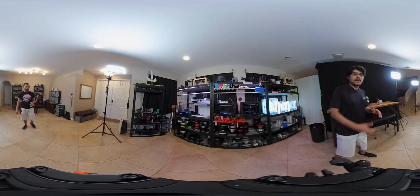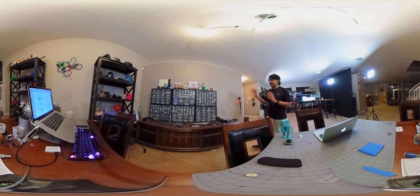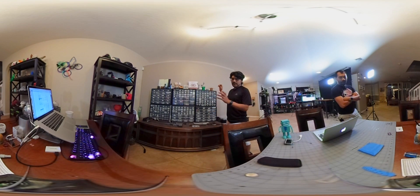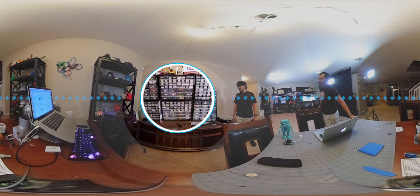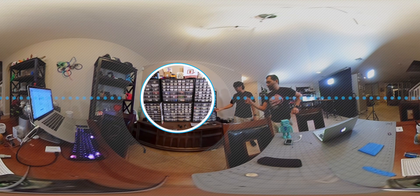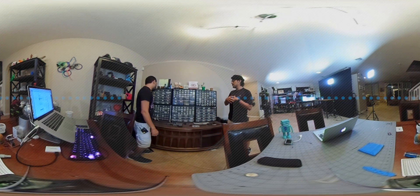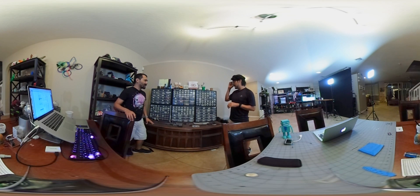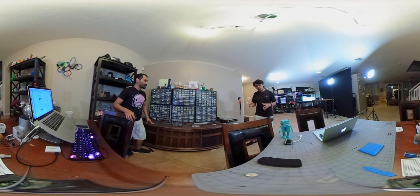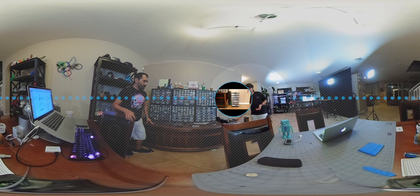Over here is our main work area where we store all of our components. These are the Akro-Mills bins - we have different sizes, the bigger ones and smaller ones, to store all the different components. It's like a little mini Adafruit - we have everything from LEDs and servos to all the Pis, monitors, screens, batteries, NeoPixels, and project supplies. The bigger rolls of NeoPixel strips are in these larger bins here.